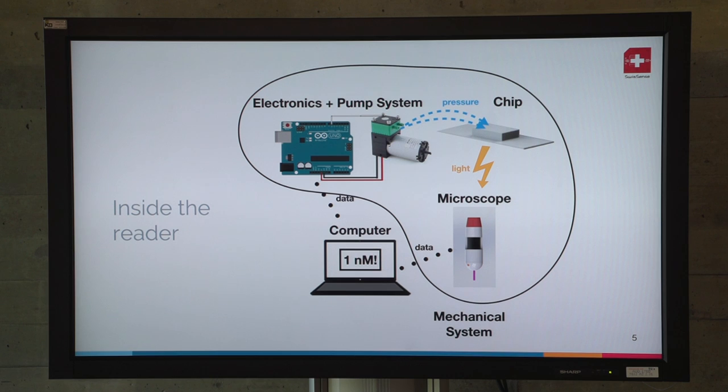Inside of the machine we have an electronic system which is controlling some pumps to pressurize air, and also valves — air switches — which allow to push air into the chip. This will make some microfluidics into the chip. Microfluidics is basically plumbing but at a micro scale.